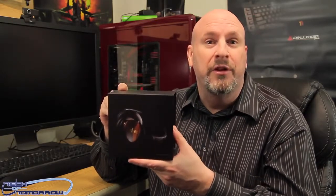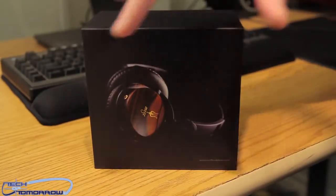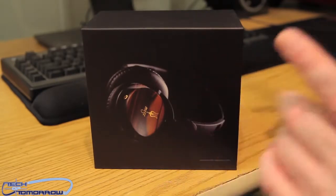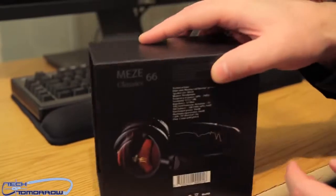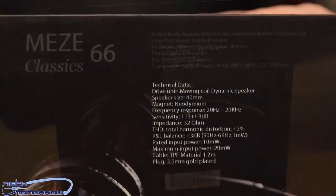That said, let's go ahead and unbox these things, see what they look like, and talk about the specs. The Mez 66 Classics come in a really tiny box because these things are very easily foldable and good for travel. Here's the front of the box, the side of the box — I'm going to flip it around real quick and Cameron's going to zoom in.